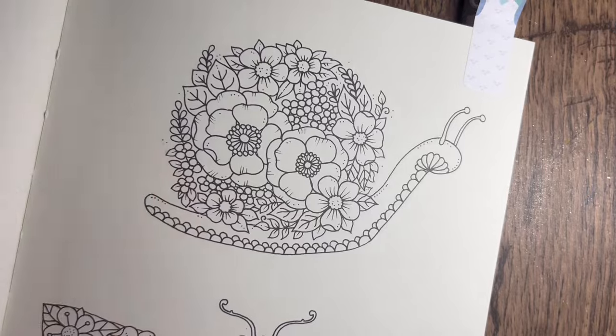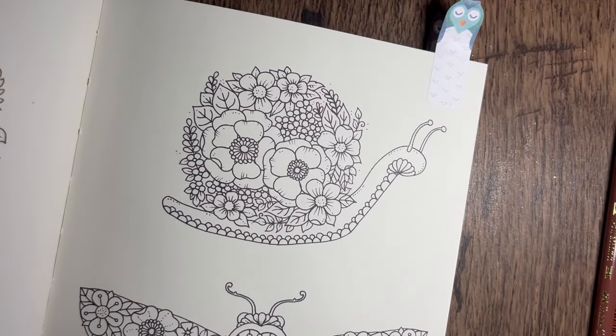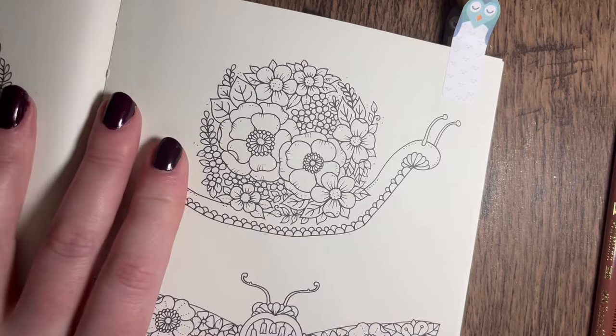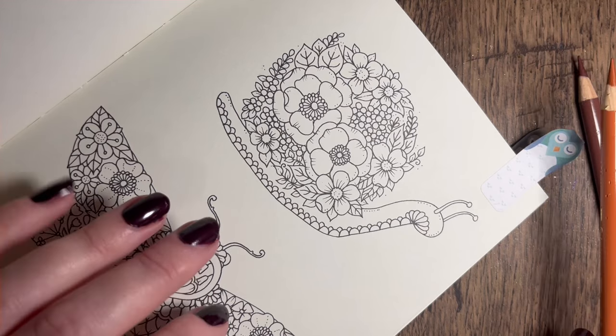I've picked out some pencils and as always I think I'm going to do Polychromos throughout this book. Any colour alongs I do in here I'll probably do with the polys - they work really nice in this book and I don't want to risk using anything else where it might not work as well. I've been really enjoying using these coloured pencils.